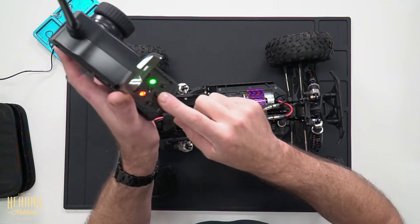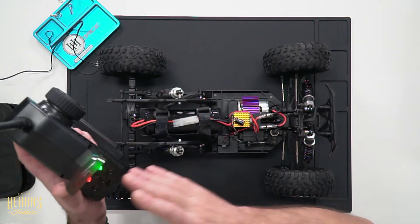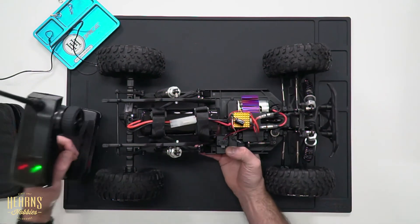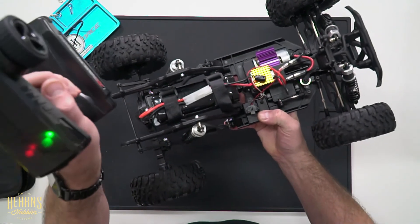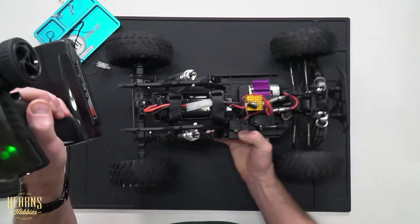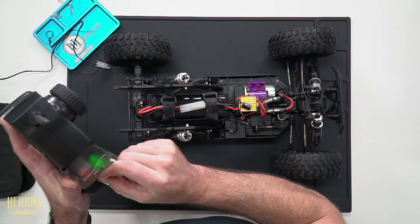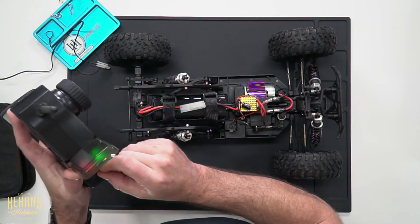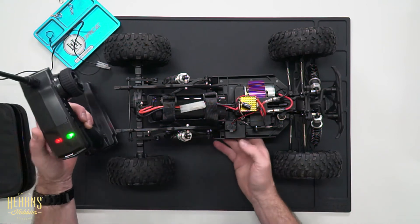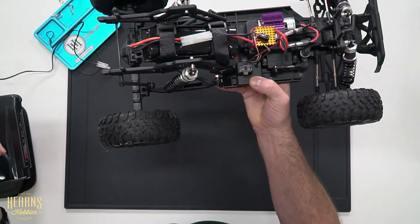The second knob here on the controller is the throttle trim. That again does the same type of alignment but for the throttle. It ensures that the car, when it's in neutral, is not in fact creeping forward or trying to go backwards. We'll get it to a point where we can just hear the motor hum a little bit — that means it's trying to creep forward. Then we'll go back until it stops making that noise. Check it for correct operation — nice and smooth, and goes backwards.